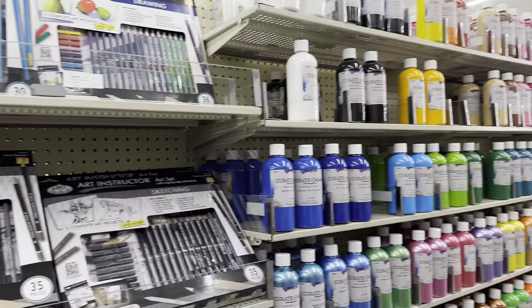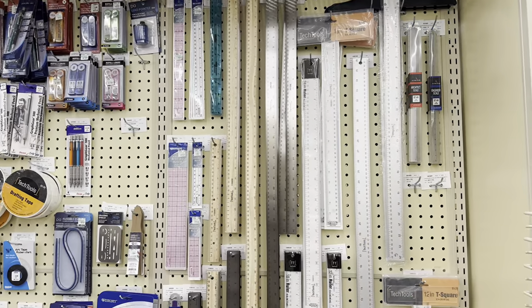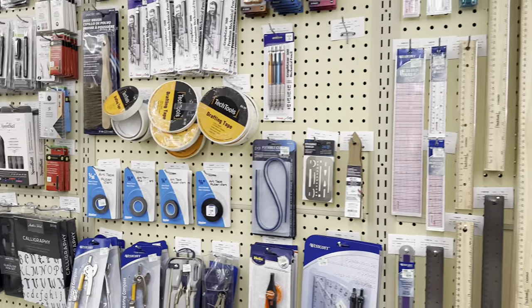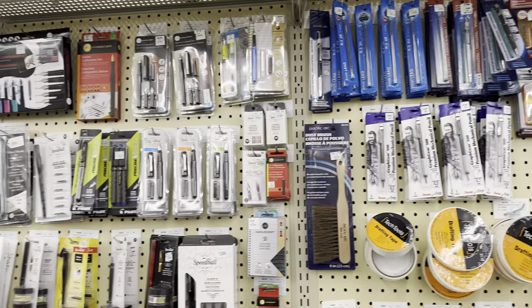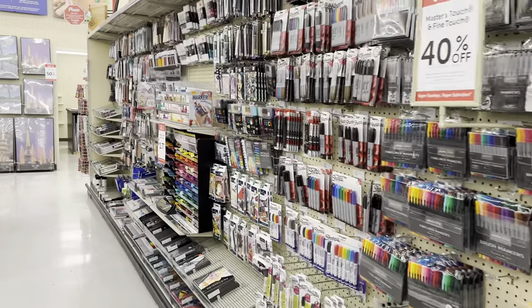You can see there are other squeeze bottles and more paints on this side as well. Over here there are metal rollers which come in handy for cutting straight edges if you're using exacto knives, plus different pens, paint pens, and markers in this aisle.